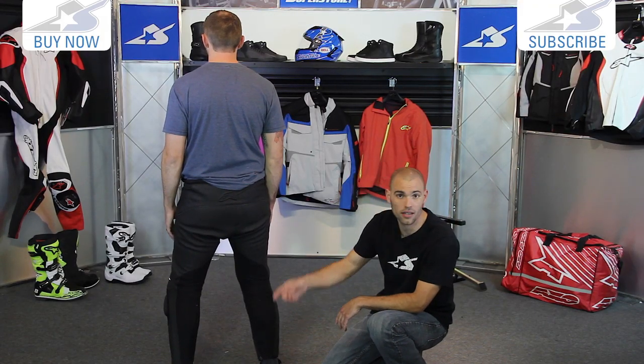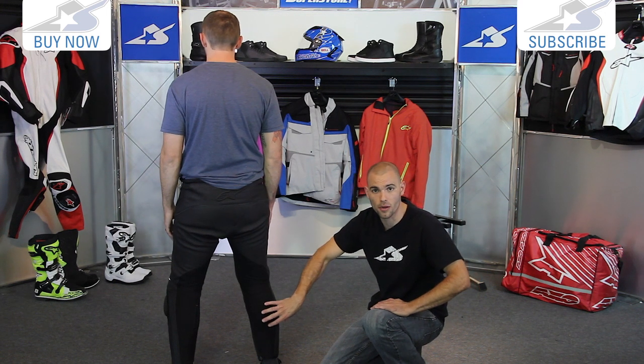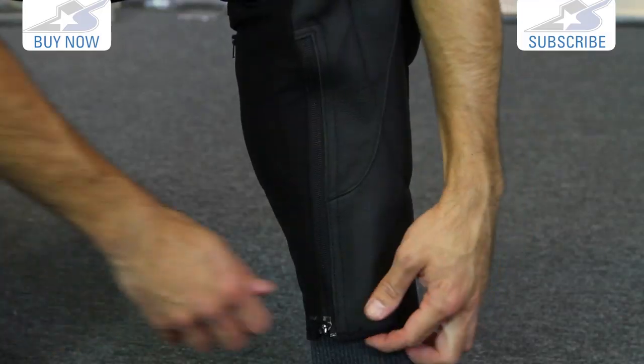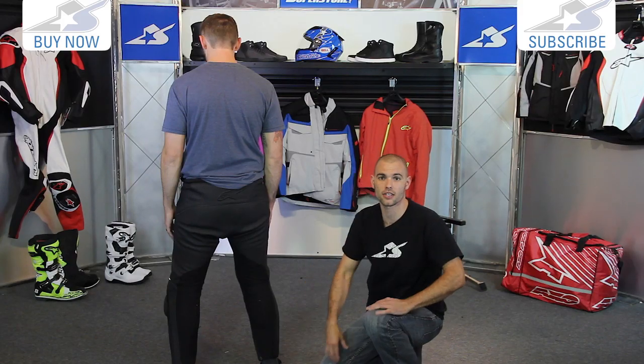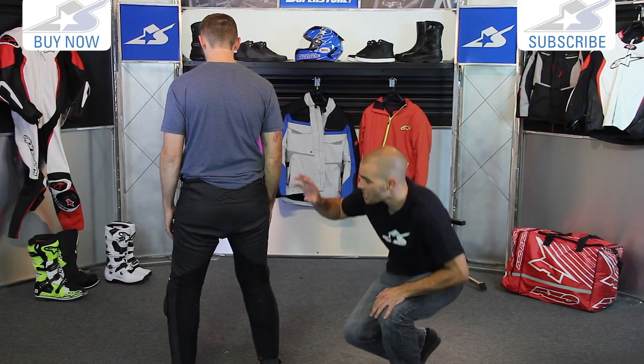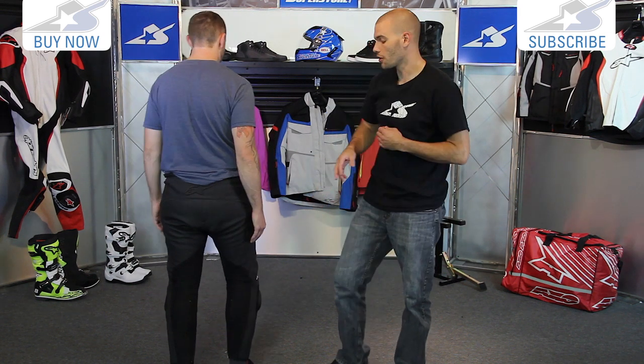As soon as I popped them open, Curtis was like, 'Oh man, that's so much better.' They do make a very big difference — you can absolutely feel it. The zippers are located on the insides of the legs, which allows you to get in and out easier and slip them inside your boots. There's also a mesh liner system to keep it comfortable on your body.